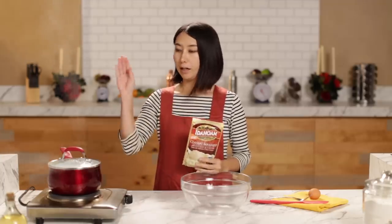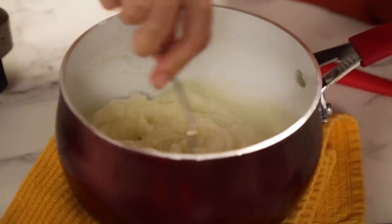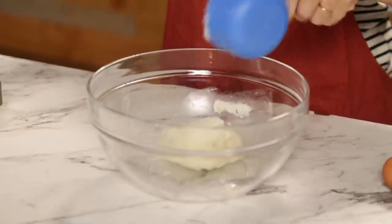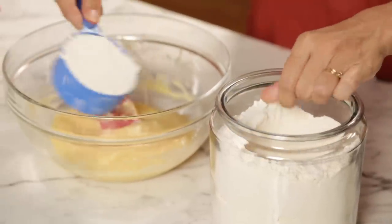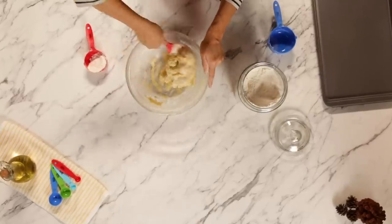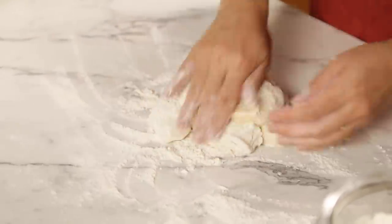Mashed potato time! I boiled two cups of water and I'm adding instant mashed potato. Take off from the heat — wow, it's instant. It's like powder to potato. Do you think somebody was thinking, 'Oh, mashed potato takes so long — how can I make it instant?' Adding some mashed potato to the bowl and cooling it. I have two eggs. Here I've got my flour — starting with one and a half cups, but depending on the texture you might need more or less. We are making dough and it shouldn't be too sticky.